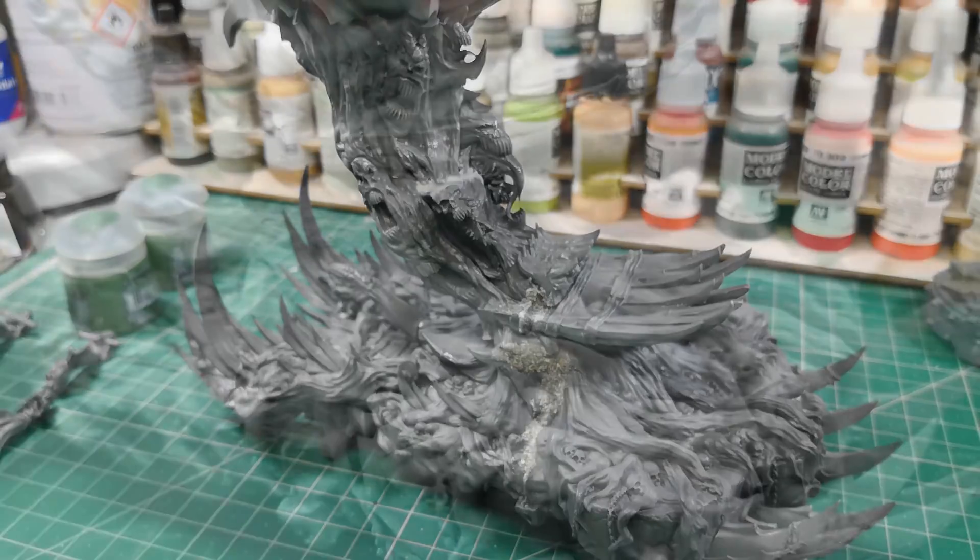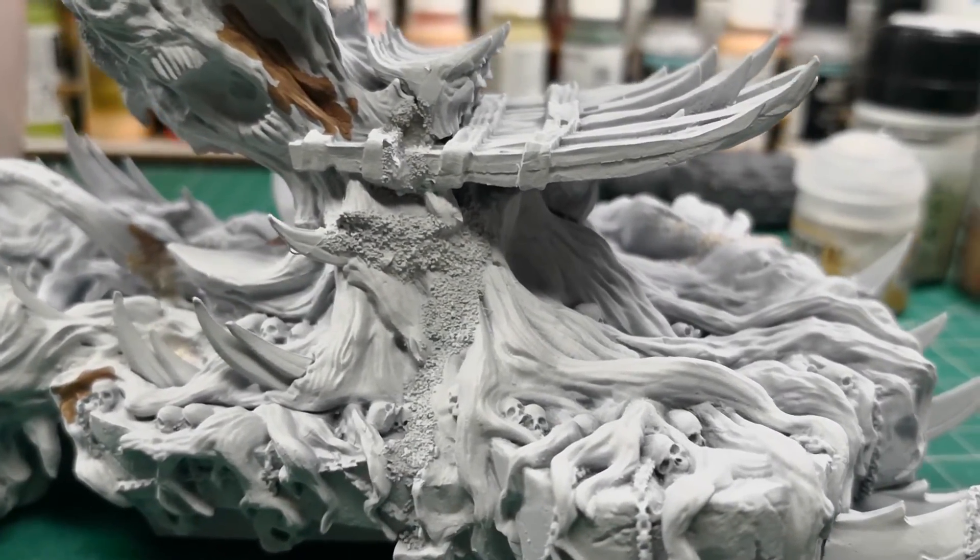We will paint the different parts of this great model until we have it completely assembled and ready for battle. Don't miss it! Thanks for watching!